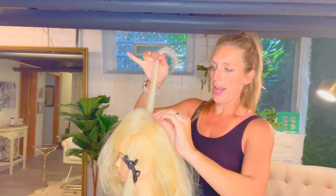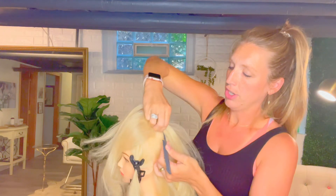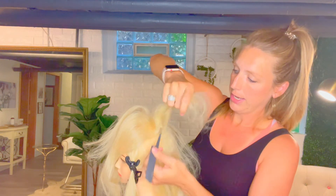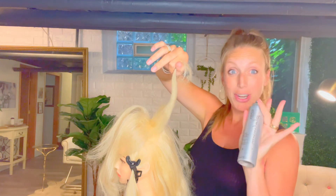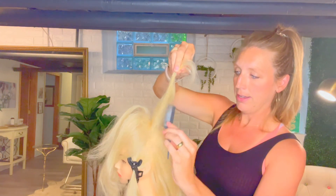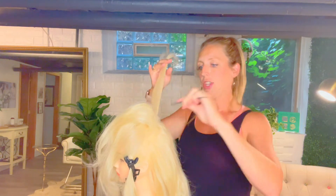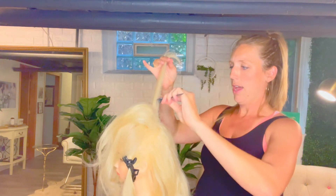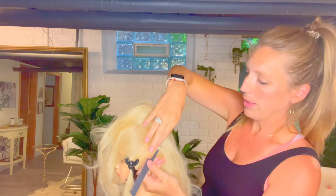This mannequin head holds backcombing beautifully because her hair is damaged. If the hair were not damaged, I'd use product — spray texture spray at the root and then do the same technique, which helps really lock it in. Follow the shape of the head, stand in front of your work to ensure even backcombing throughout, coming all the way out to your sectioning and following the rounded shape of the head, following the angle of the hair as it changes.